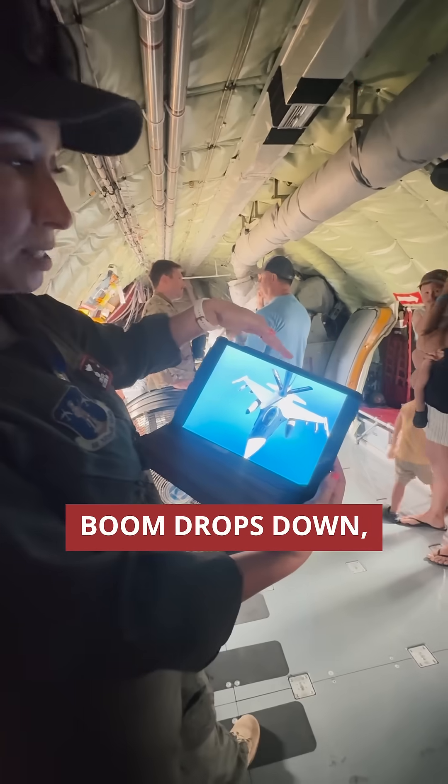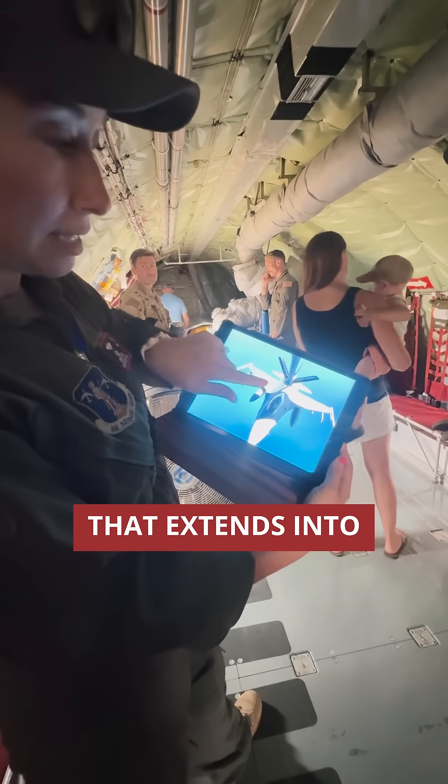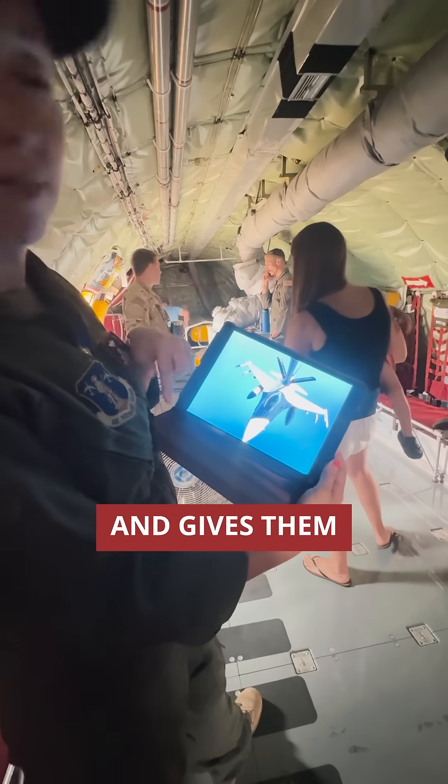So they come up and the boom drops down. This is the actual boom, and that extends into the other aircraft and gives them gas.